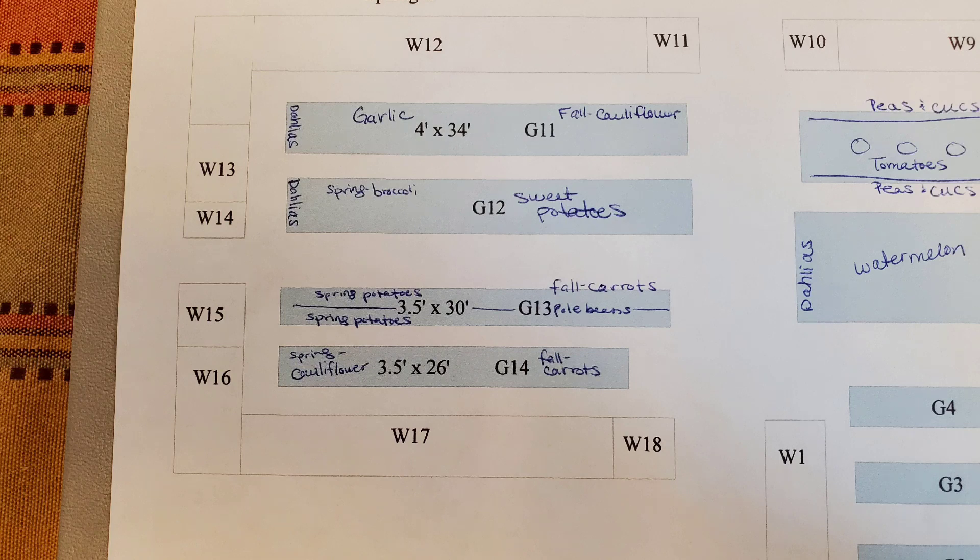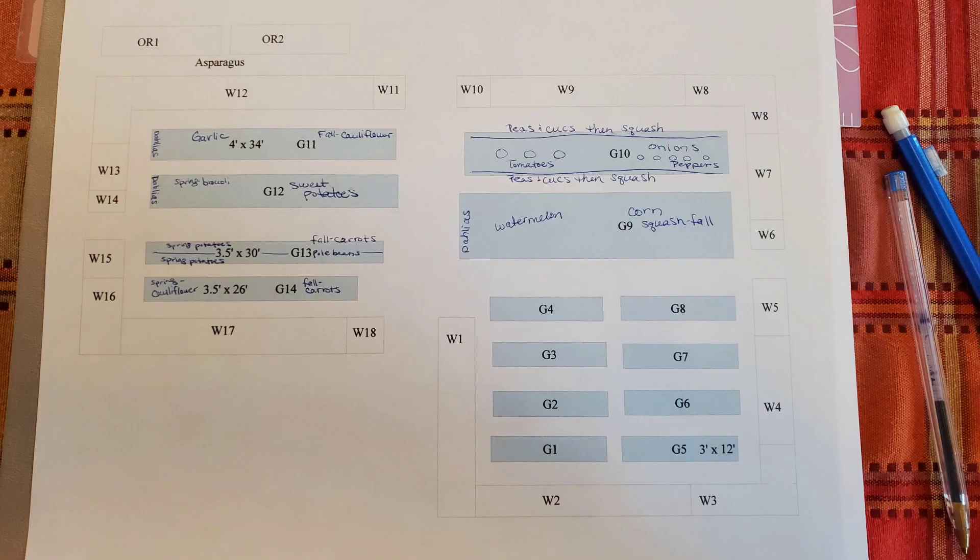And that's about it. I can use this plan to know when and how many seeds to start for each crop, because I know how much space I'll have. I usually tend to start way too many seeds and end up selling or giving away a lot of extra plants, but too many is always a better problem to have than not enough.